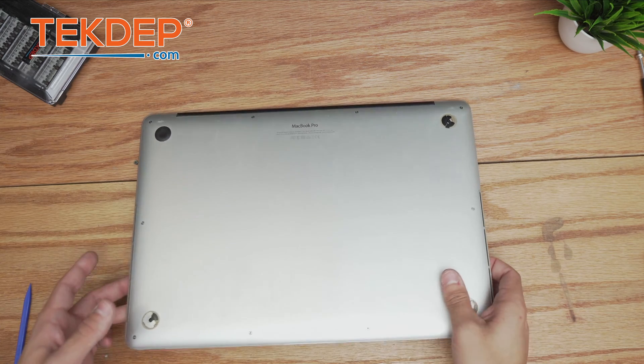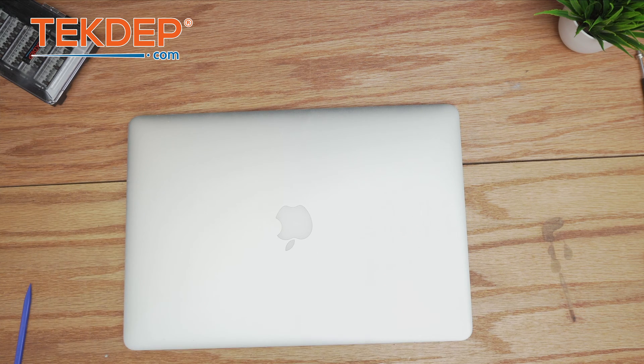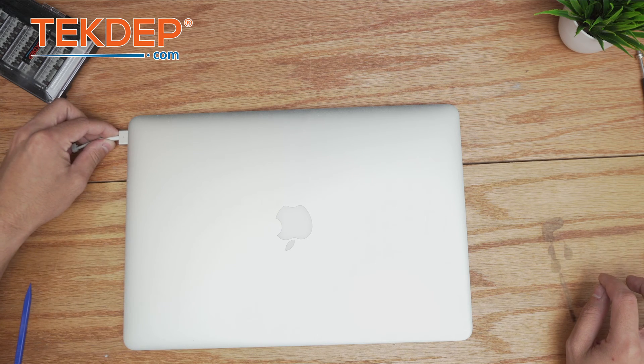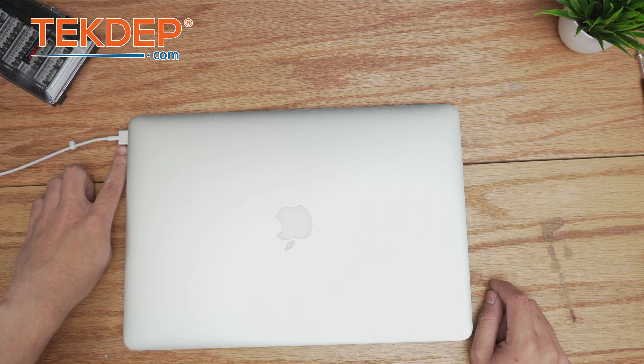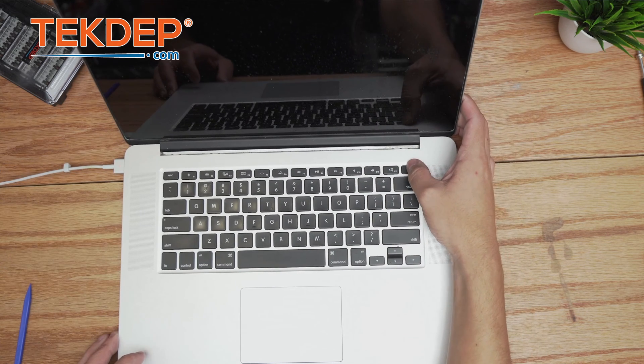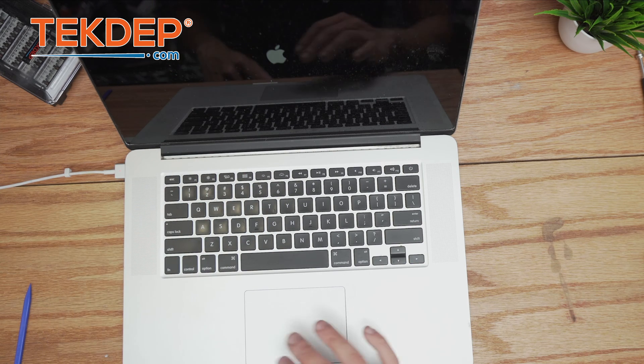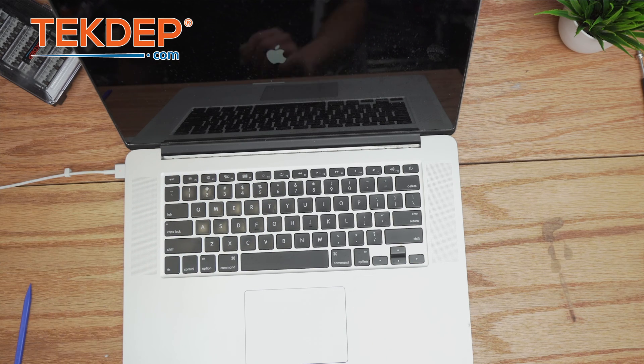All that's left is to give the machine power and double-check everything's working. We plug in the charger, the light turns orange — we're good to go. It actually turned on when we opened it, booted right up, and it's going straight to the operating system.